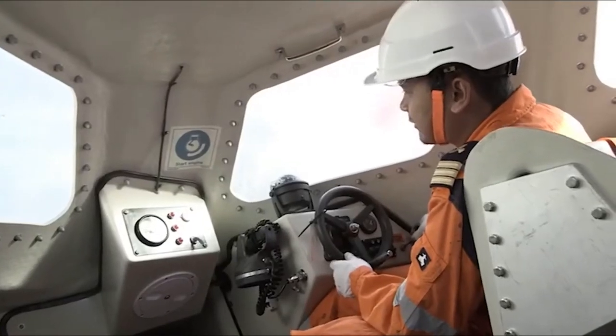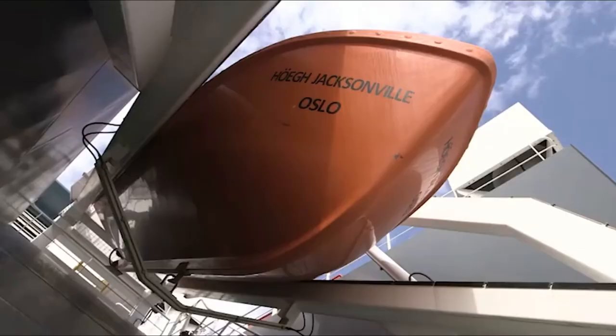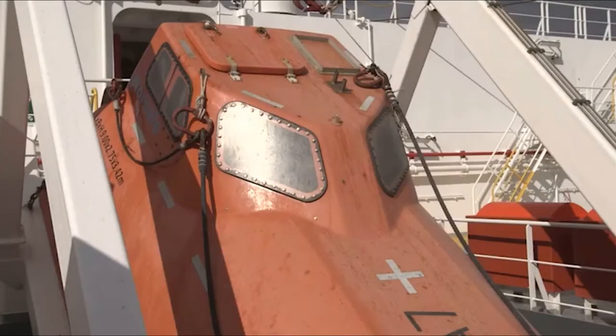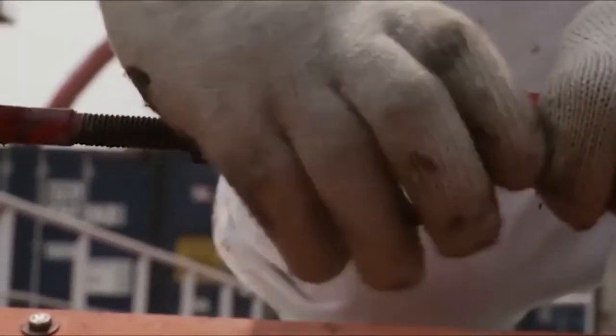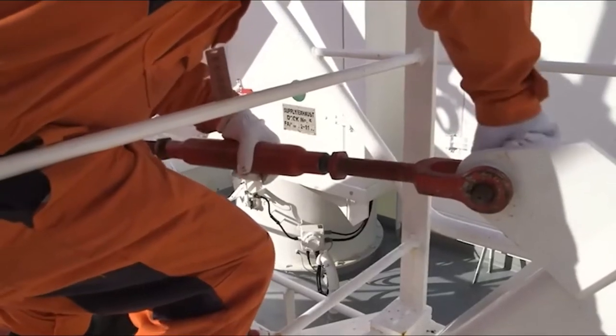Any windows or hatches should be closed and secured and all supplies properly stowed. Outside, the freefall ramp must be clear and the grab line should be secured to the boat so as not to foul on anything during release. Finally, the securing arrangements that keep the boat at the top of the davits are released.